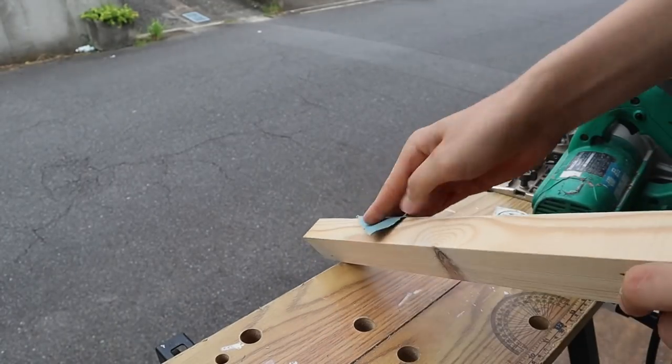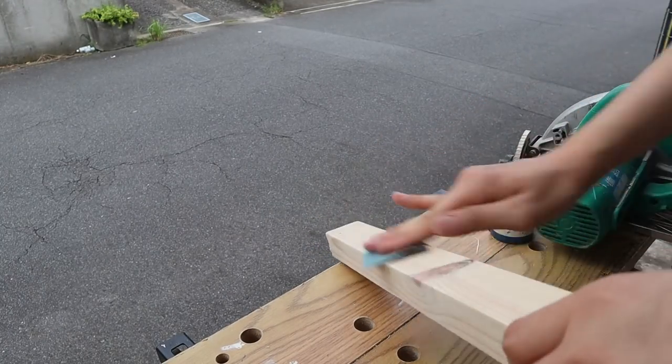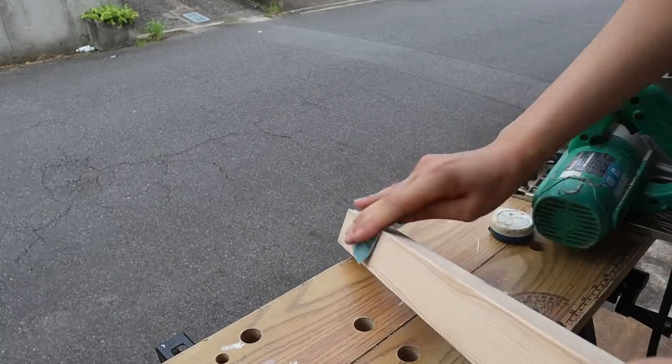I decided to sand down all the pieces just to give them a smoother finish, but this is really optional.